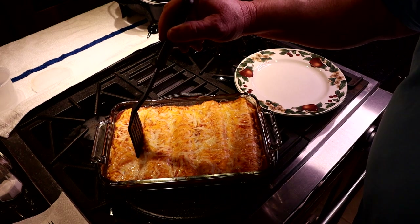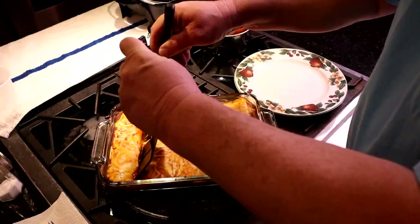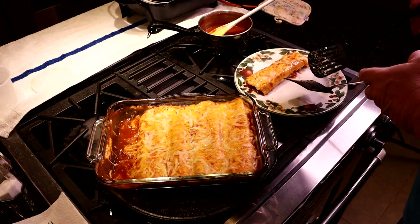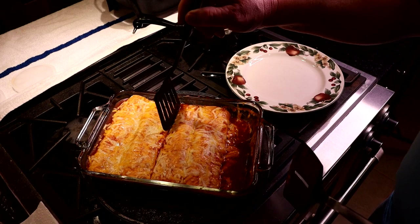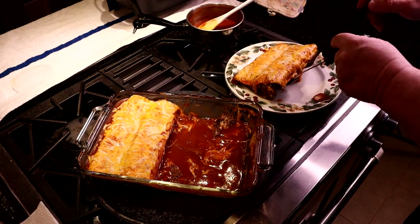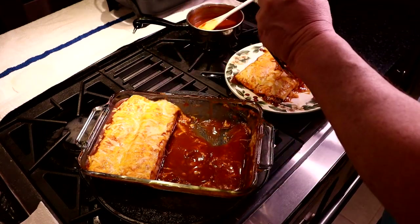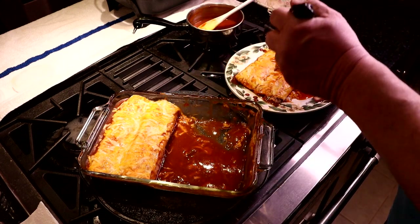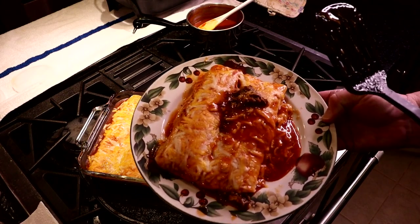The absolute hardest one to get out is that first one — it usually ends up being a mess. If you're trying to make something good for a photogenic shot, good luck. Actually that worked out better than usual — look at there. We got Jackie's out. Now it's time to get mine out, and I'm going for a double. Not going to be as photogenic, but I want that extra sauce.